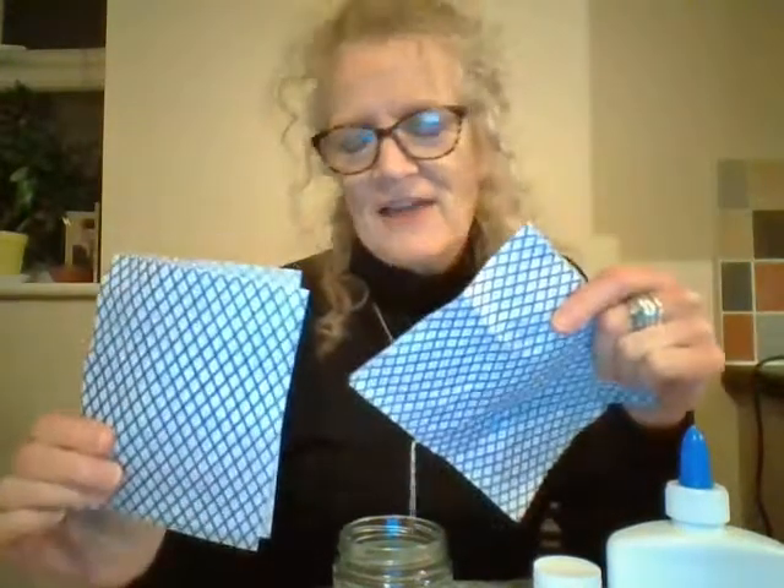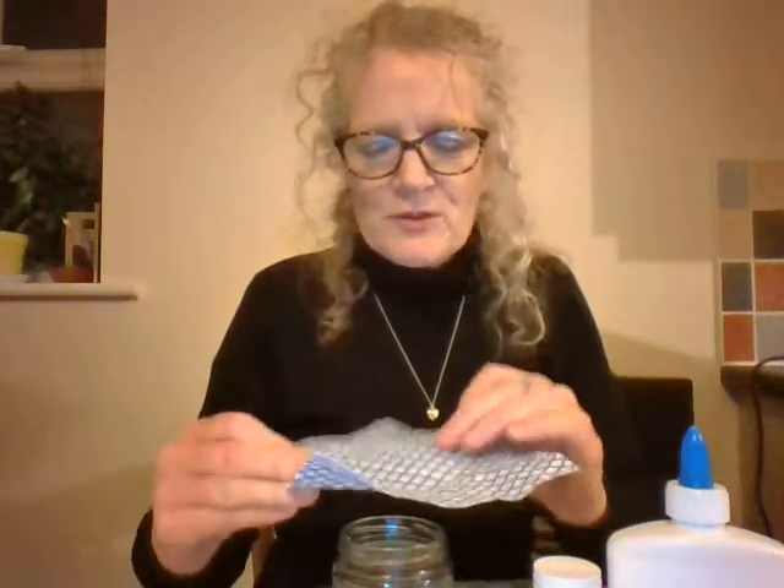So once you've done that, get your jam jar and place — so I made this one last night and I left it to dry. Place it over the jam jar like so and then secure an elastic band around it. Once you've done that, make sure it's really nice and firm, as best as you can get it — stretch it across.